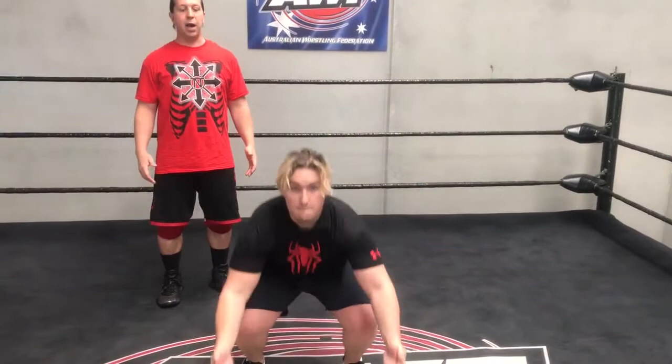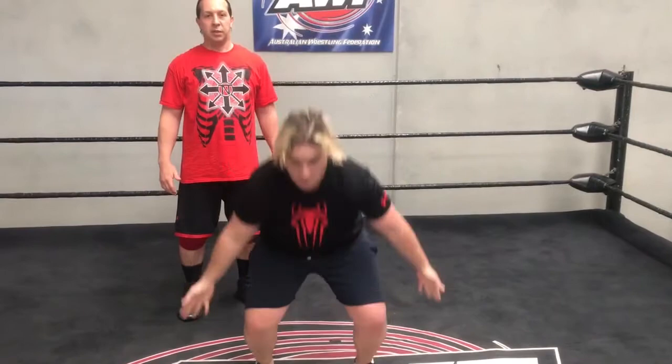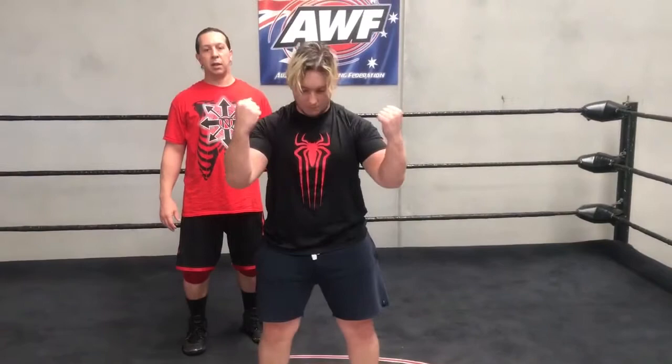Alex is just going to come in and do 10. One, touching the ground, coming up. Two, three, four — brings his head up, muscles strong. Five, six, seven, eight, nine, and ten.